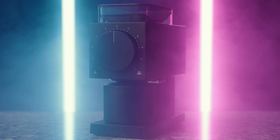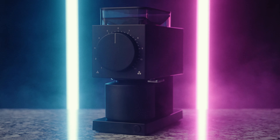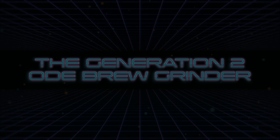This is the Generation 2 Fellow Ode Brew Grinder. It boasts several thoughtful improvements over the original Ode, one in particular that'll make most of us coffee nerds extremely happy. I know that was probably an overly epic intro for a YouTube video, but that's my style.